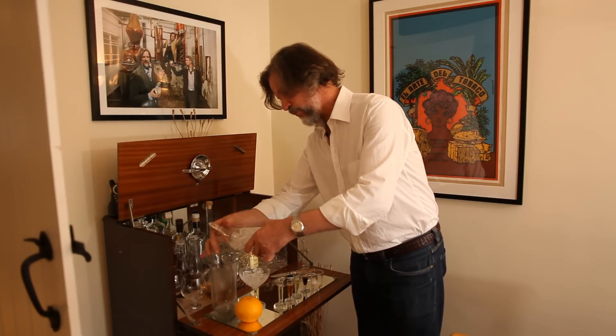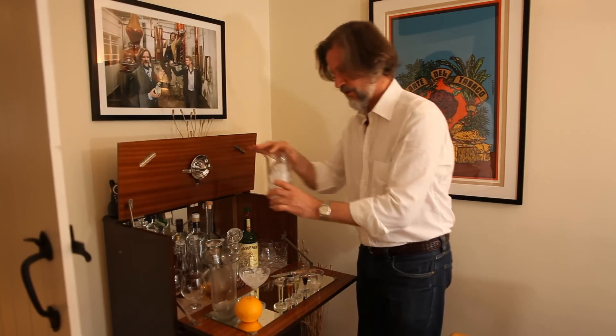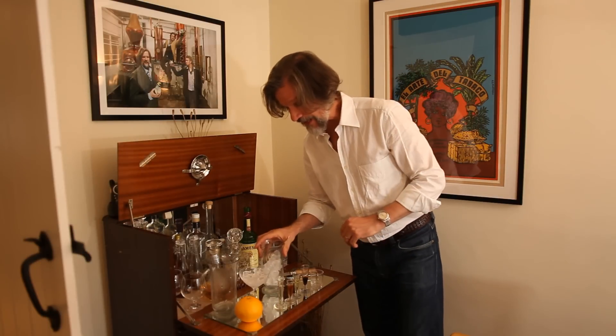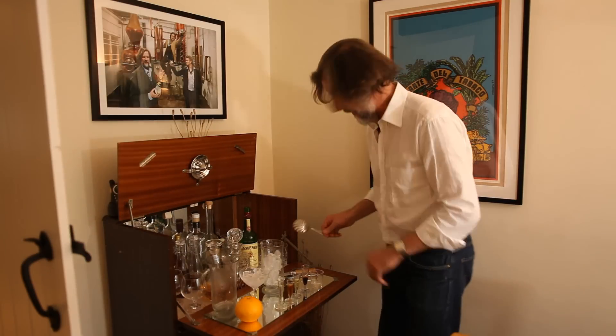Now we'll just take the little bit of water off of the ice, because once you put the ice into the mixing glass it does start to melt and you don't want that much dilution in your cocktail.